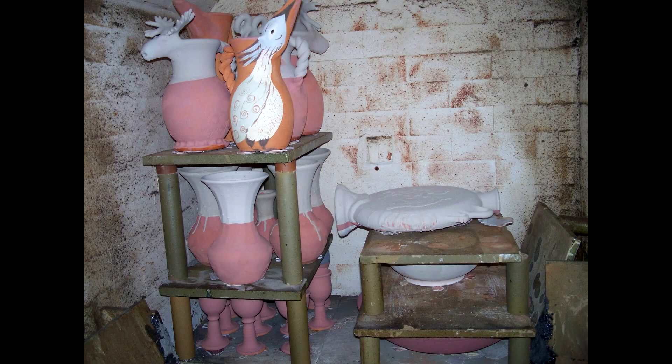Here we are inside the kiln before the firing with the unglazed pots. I was quite hopeful that this blue bird jug on the top shelf might turn out to be the best pot. But it never seems to work out the way you expect.